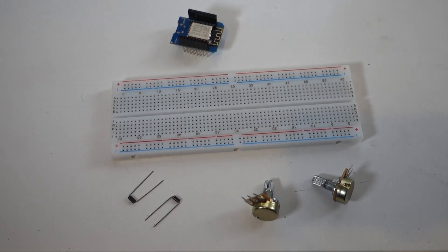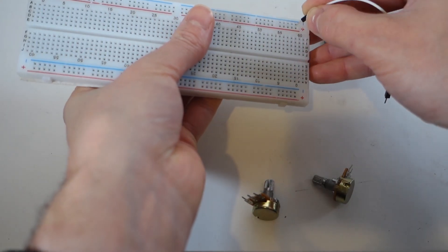And now we will quickly connect everything together. Skip forward if you are happy following the schematic.